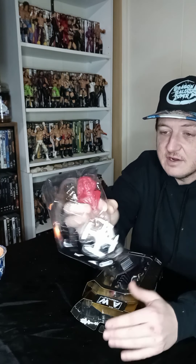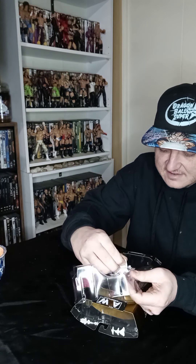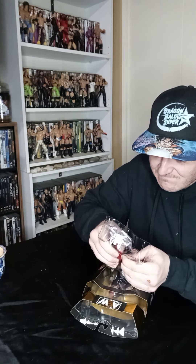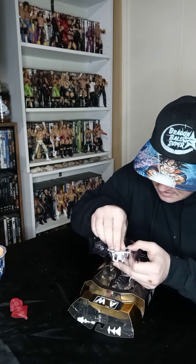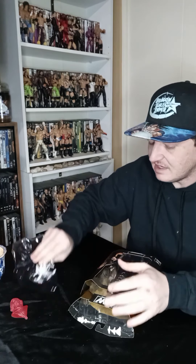In here we have Vanguard 1 with the Matt Hardy hologram. I'm really excited to get Vanguard 1 — I like it, the whole idea behind it is really cool. Unfortunately, it is strapped in pretty well, so I'm going to have to cut that out later after the unboxing.